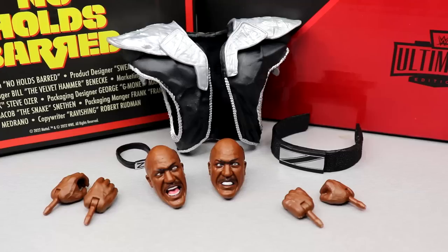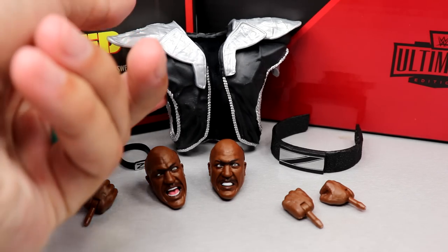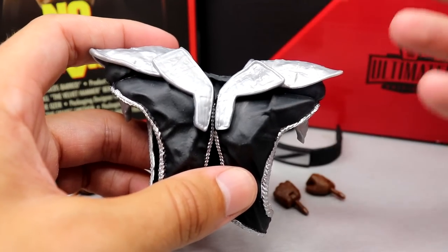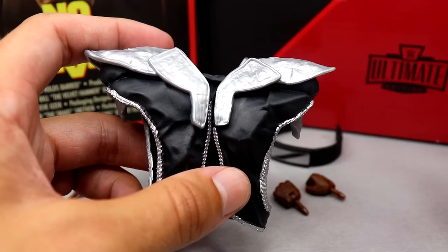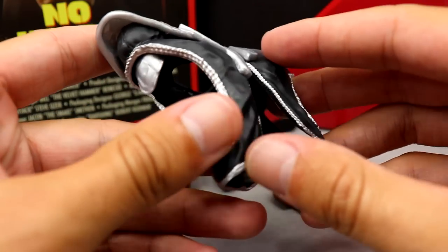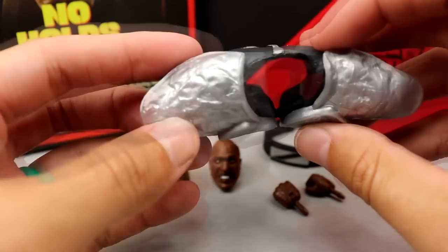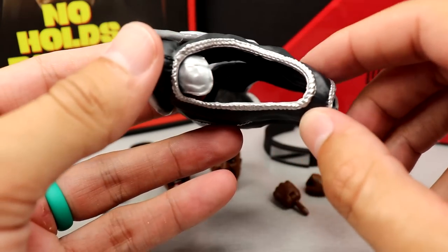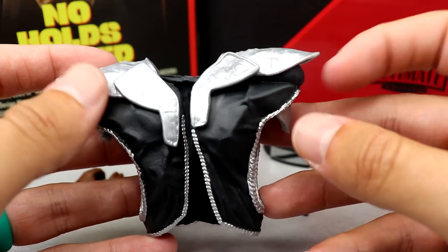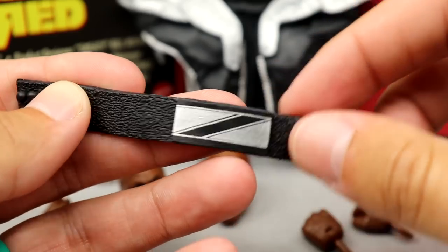For Zeus's accessories, we get quite a bit as well to fill out that $70 price point. First up: his entrance vest. I usually complain about rubber accessories, but this works — an open vest you can literally spread open and put on the figure. Nice metal-looking plate sculpts all over, zipper, big open arms, shoulder caps, and a chain metal look. It fits the figure well. Next up: Zeus's belt with a nice Z logo and texturing, clasping around the back — classic Mattel belt execution.